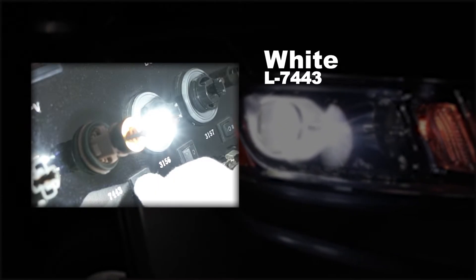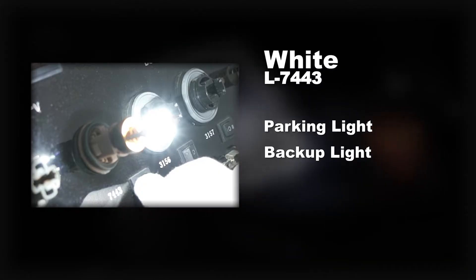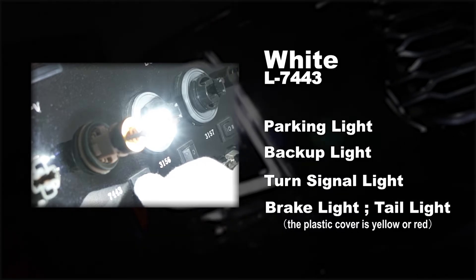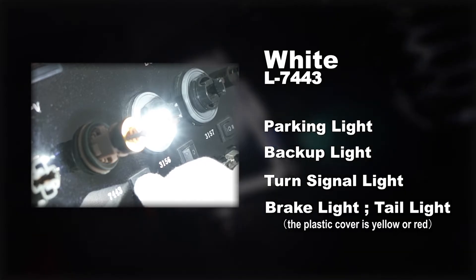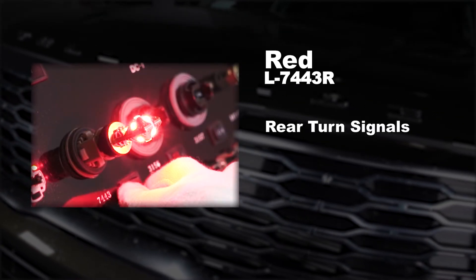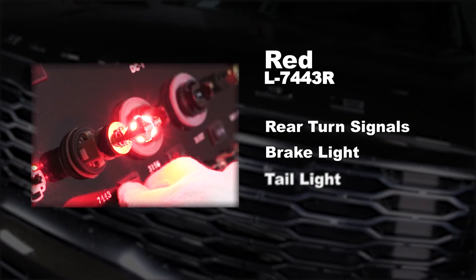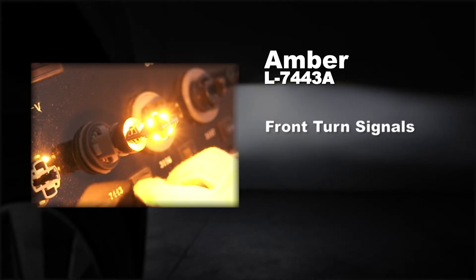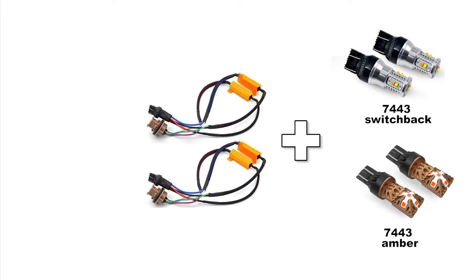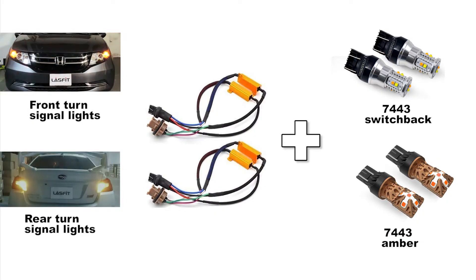The white LED bulbs are mainly used as parking lights or backup lights, but you could also use the white bulb as a turn signal light, brake, or tail light if the plastic cover is yellow or red. The red bulbs are usually used to replace rear turn signals and brake/tail lights. The amber bulbs are for front and rear turn signal lights or side marker lights.